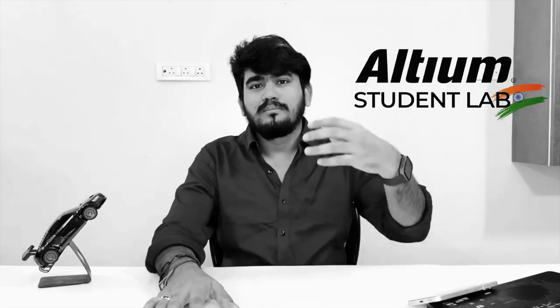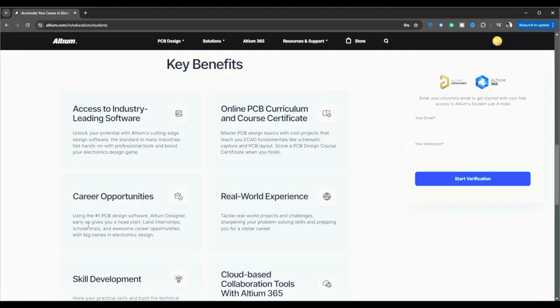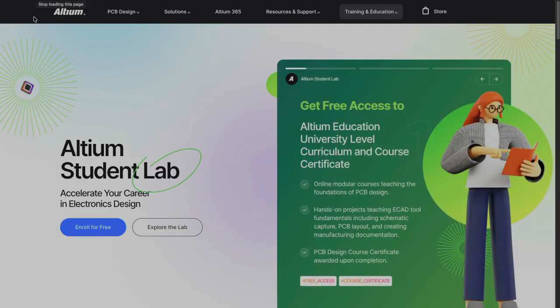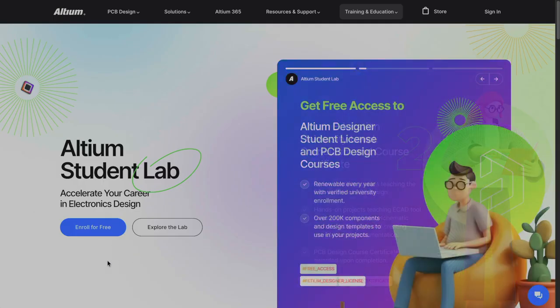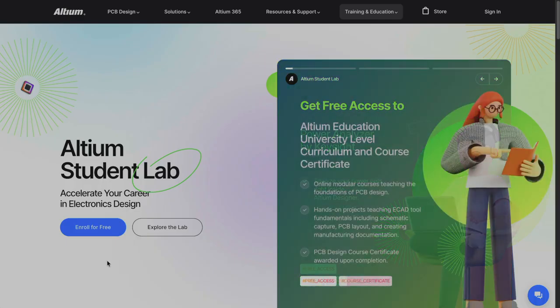That's where Altium comes in. Altium is a leading provider of PCB design software which helps electronics and hardware designers bring concept to production and deploy in the field. Similar to Apple, Altium has introduced a new strategy to help students gain practical skills, build expertise and develop the confidence required to excel in the hardware design industry. By taking advantage of these opportunities, you can land internships, scholarships and exciting career prospects within leading names in electronics and hardware design. Altium student labs will guide you every step of the way — and it's a great addition to your resume.